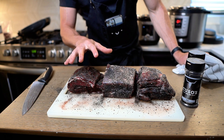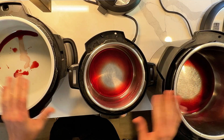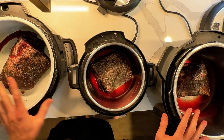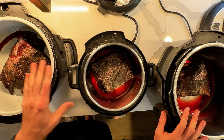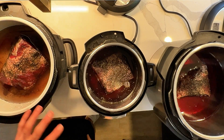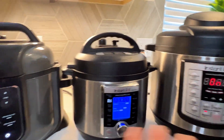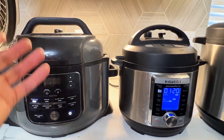Now our meat is all seasoned and ready to go, so we're going to transfer them over to the pressure cookers, fill them with a little bit of water, and get them set. Always make sure with brisket that your fat cap is pointing up. Since I've got different sized pressure cookers, I'm going to make sure the water comes up to the same level on each one. I've got each one set for an hour and 20 minutes — we're going to fire them all up, let them go, naturally let the pressure come down, and then take them out and see how they look.